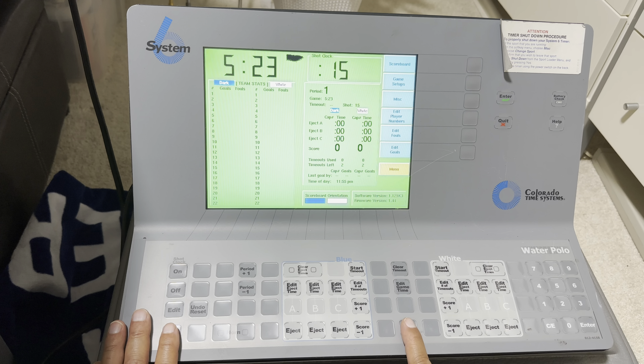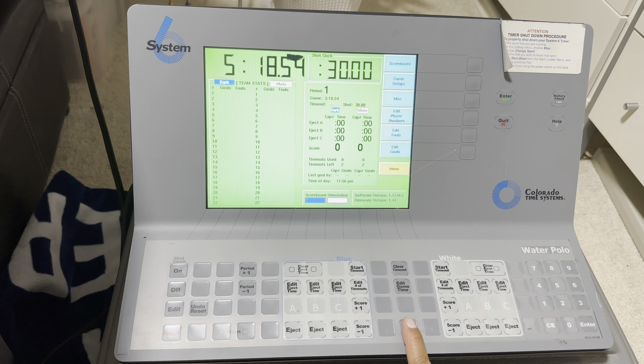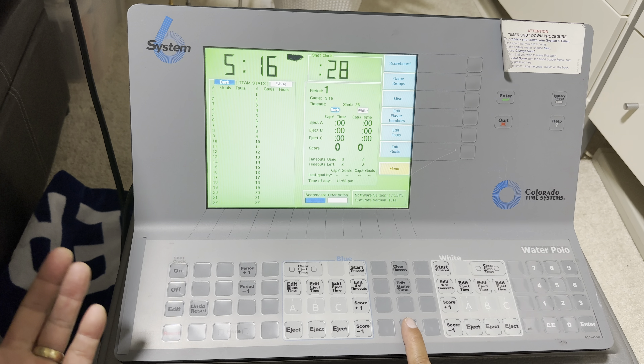You're going to do this over and over again. Let's say they go ahead and realize they have no chance, so they dump the ball out in the corner — you stop the clock, reset the shot clock, and you wait for the referee and the swimmer to swim to the dead ball, because this is interval time. Once they get the ball and put it in play, you start the clock again. That's when they dump the ball.